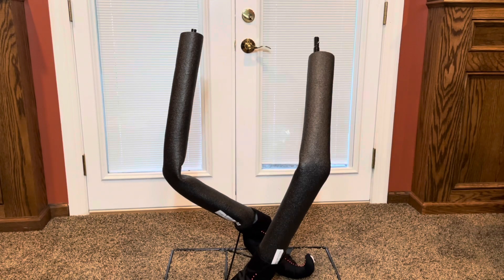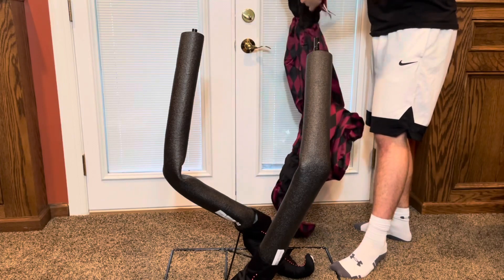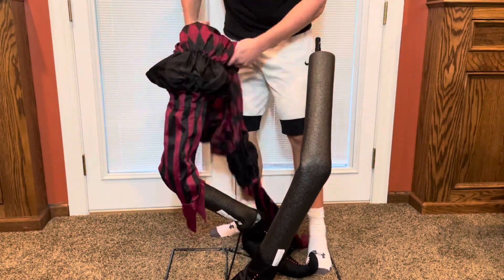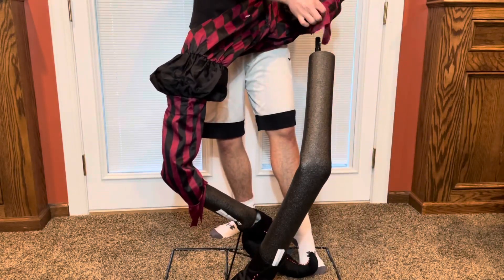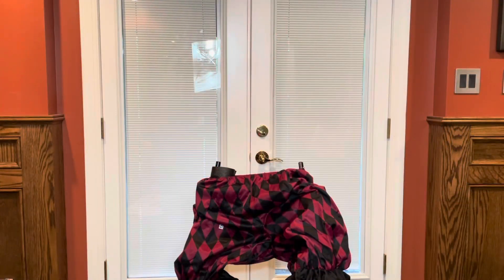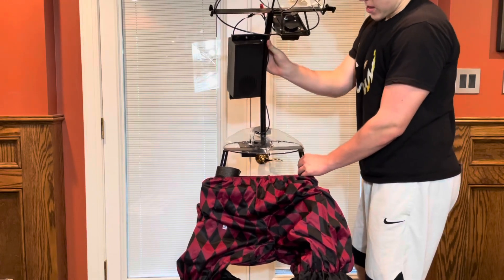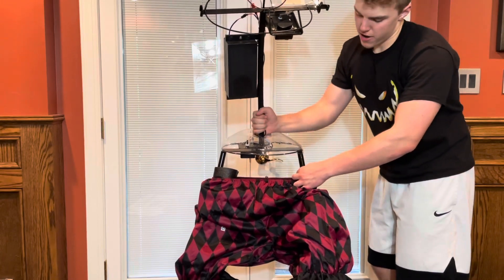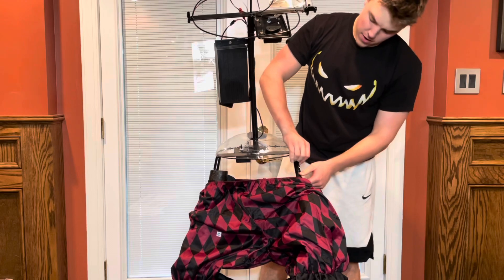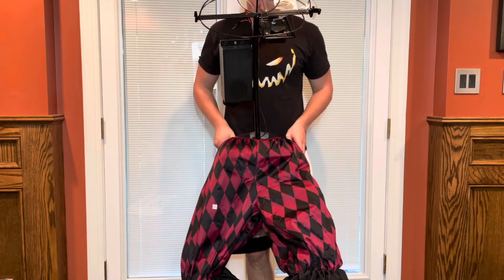We are ready now to slide the pants on. I don't know that there's necessarily a front or back — I'm going to assume the side with the sticker is the front. Now we can go ahead and get the whole torso and control box on top. You can't really mess it up because the holes are on a certain side. This is always the trickiest part of the clowns — it's always a little twisted up — but that was actually relatively easy.